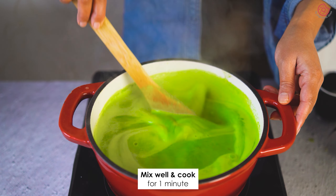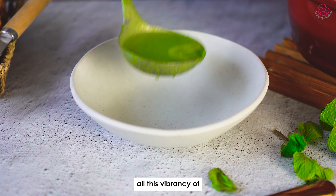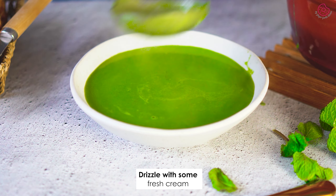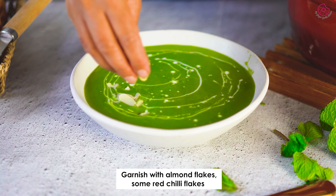Time to serve. Ladle this vibrant soup into your favorite bowl. Drizzle some fresh cream and garnish with almond flakes, red chili flakes and a sprig of mint. And you have your creamy spinach soup — pair it with garlic bread or a cheesy bun for the perfect meal.